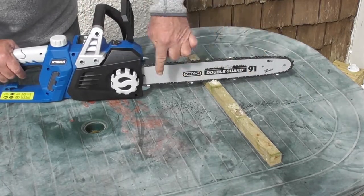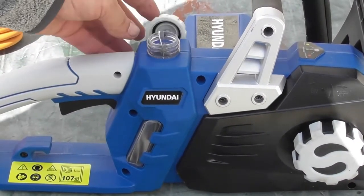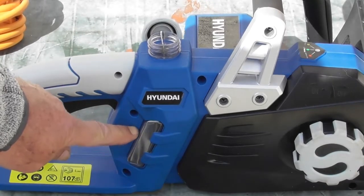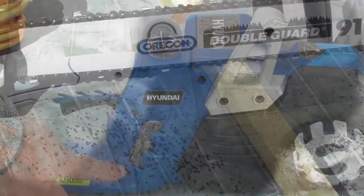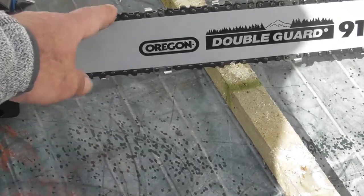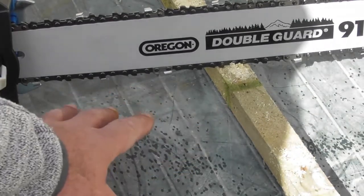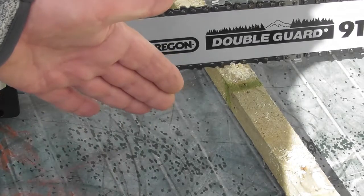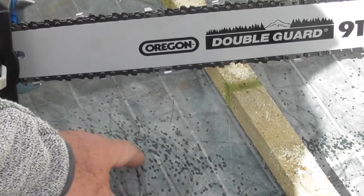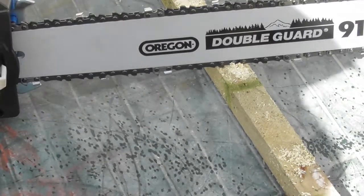I'll show you how the lubrication system works. This cap on top is the oil tank for the chain lubrication — you pour chainsaw chain lubricating oil in here. There are graduation marks up to the full mark. After just a few seconds of running you'll see small spatters of oil on the table. That's the oil that was on the chain from the packet — but you would expect to see this spattering effect whenever you use the chain. Just do a test to make sure oil is coming off, confirming you have oil in your tank and the chain is well lubricated.